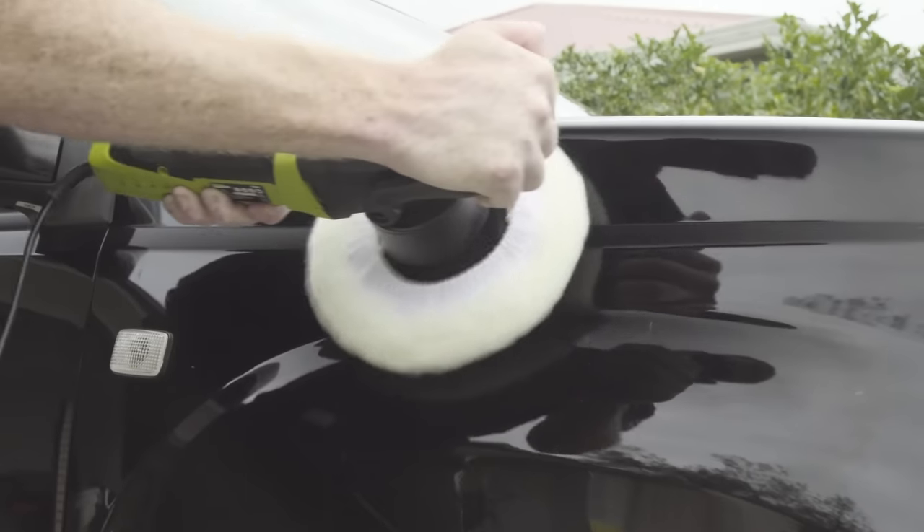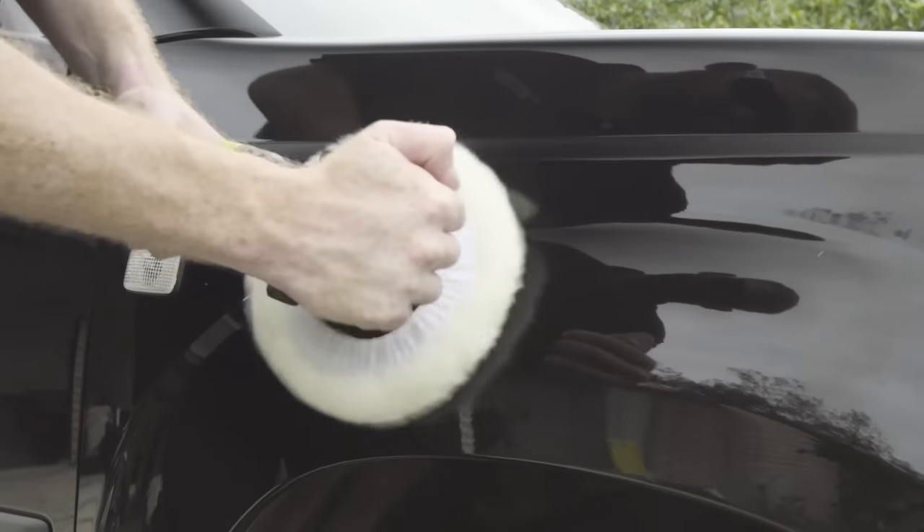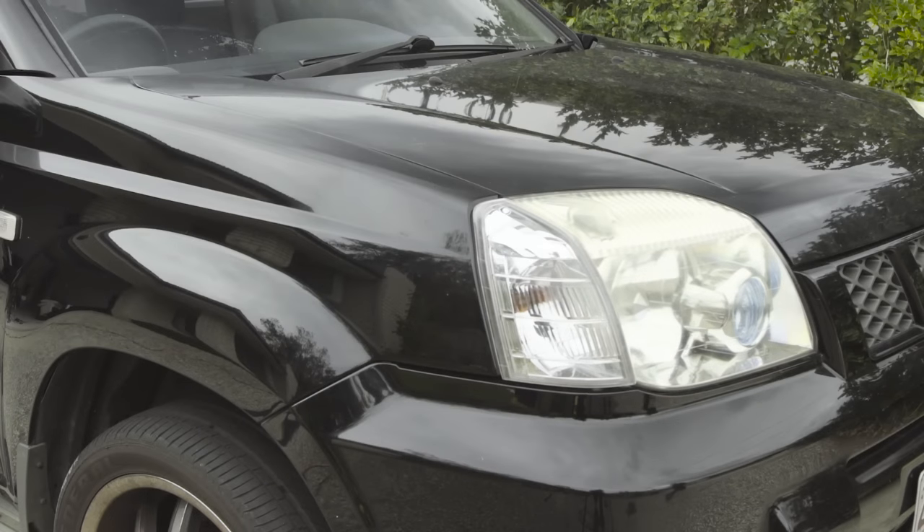The sheepskin pad is the final step in the process, working to buff off all the remaining waxes, polishes and sealants to bring out the showroom shine.